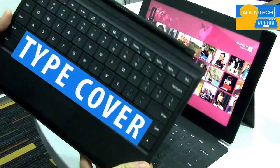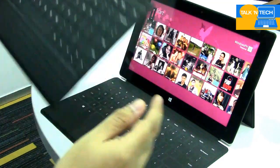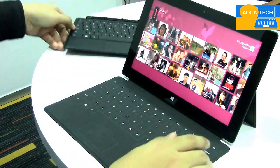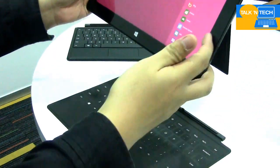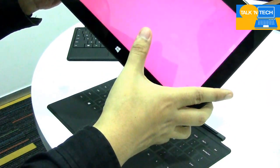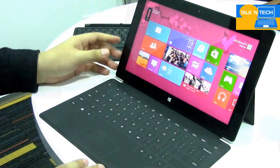This is the type cover. It also has a magnetic latch. The Surface can easily be detached from the cover, as you can see, and you can easily mount it back as well.